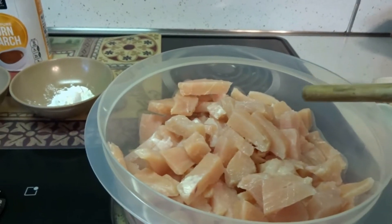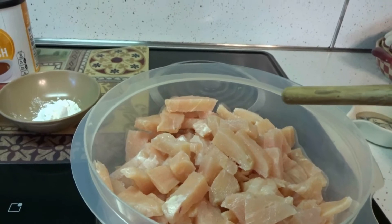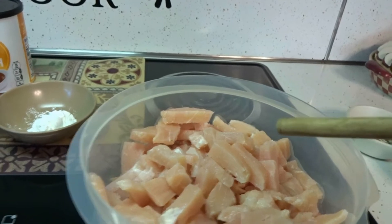For that I'm going to be using two and a half pounds of boneless skinless chicken breast, which I cut up into chunks. A little tip I have for you is leave your chicken a little bit frozen — it's way easier to cut up.